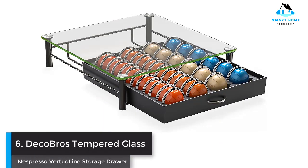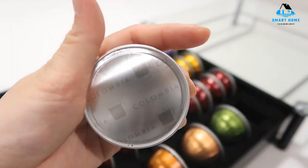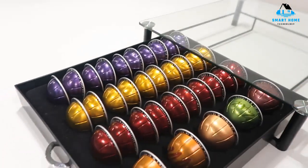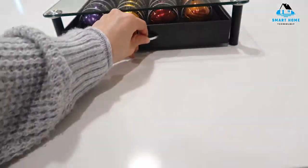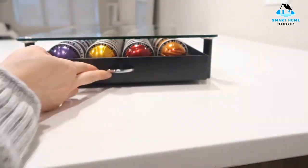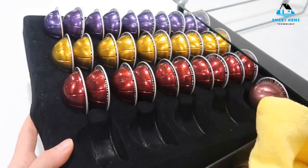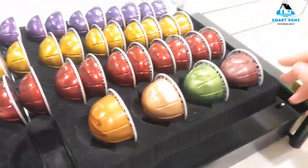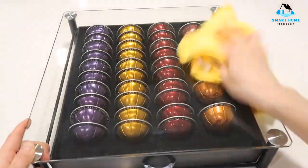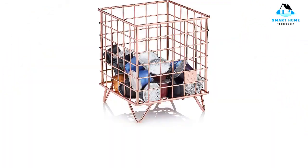Number 6: DecoBros Tempered Glass Nespresso Virtuo Line Storage Drawer. This under-machine capsule container features a sturdy plastic drawer that slides in and out beneath the heat-resistant tempered glass shelf where you can store your Nespresso machine. The flocked tray drawer insert holds 40 small or 20 large Virtuo Line capsules securely in place via molded compartments, while the clear glass top lets you see which capsule varieties you have and how many are left. Reasons to buy: glass material, design. Reasons to avoid: small capacity.